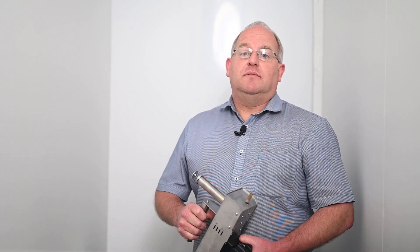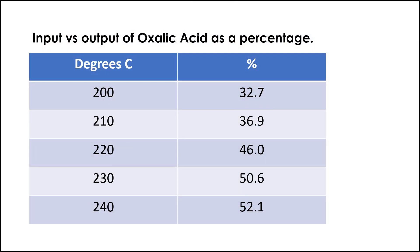Janos has done a good study on the output of oxalic acid after vaporizing — noting that there is conversion to formic acid and decomposition to other products as well. At 230 degrees Celsius, which is the recommended setting, you get 50% of what you put in out as oxalic acid. If the temperature drops to 200 degrees, you only get 32%. Some beekeepers do a 4g dose, but that tends to cool the hot chamber, so you may only get 32% from it. With a 2g dose, it maintains heat and you get close to 50%.